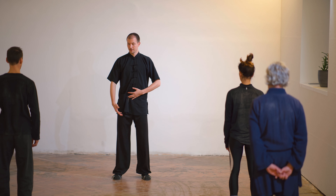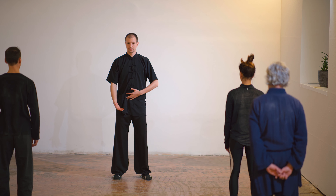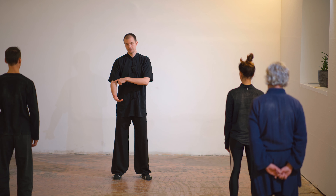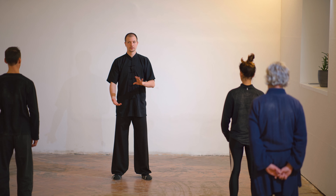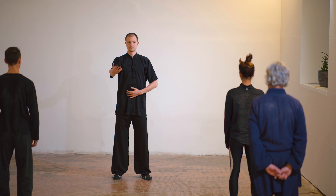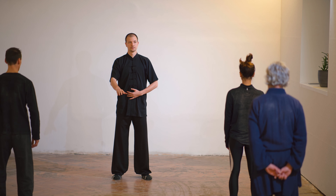When we breathe in, the fingertips look upward. Only the shoulder is moving — the elbow relaxes. Don't move the elbow, just go here. Breathe in and then breathe out.